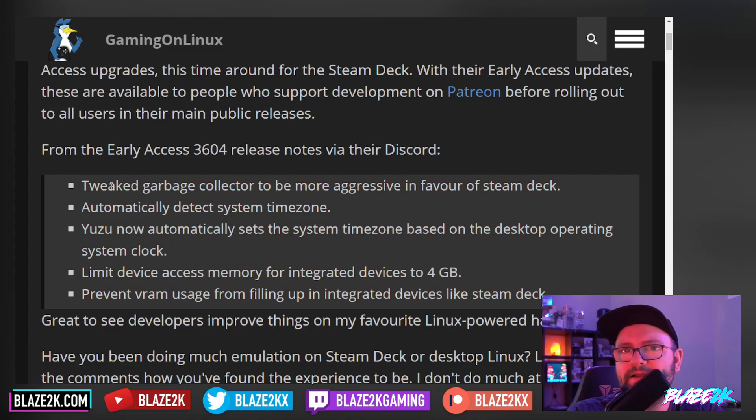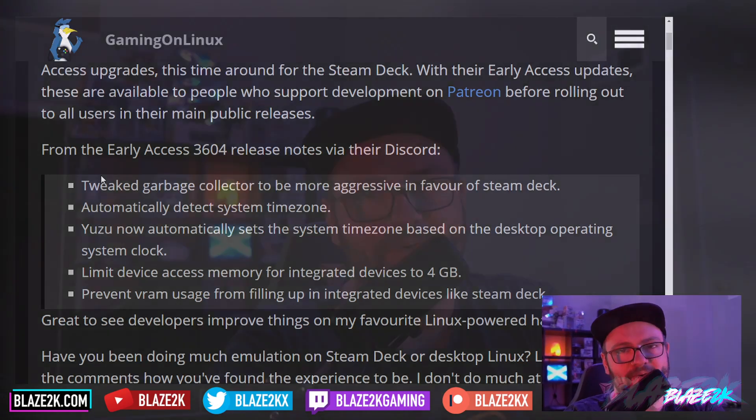It sounds like the developers of Yuzu have basically got their hands on the Steam Deck and are optimizing their emulator to run the best it can on it. It's always a challenge emulating a current-gen system like the Nintendo Switch — granted, it's been around since 2016, 2017, and it's showing its age — but running it on a handheld device like the Steam Deck can be a little bit of a challenge. In my experience, it chugged along barely when I tried to play Pokémon Legends: Arceus on Yuzu a couple of months ago.